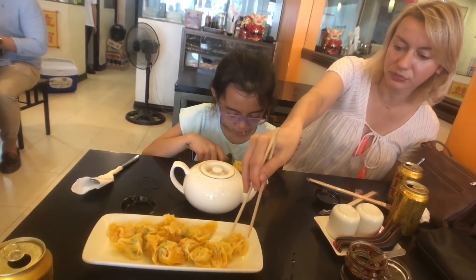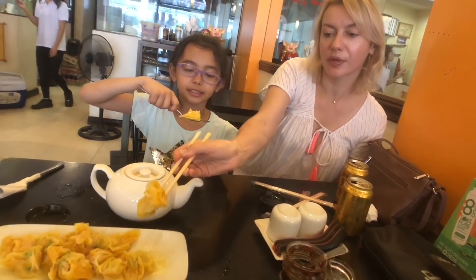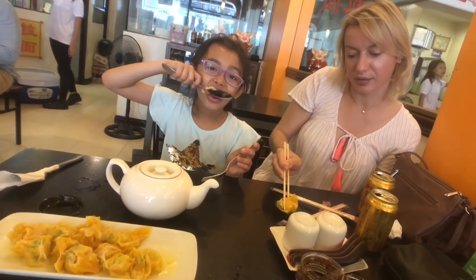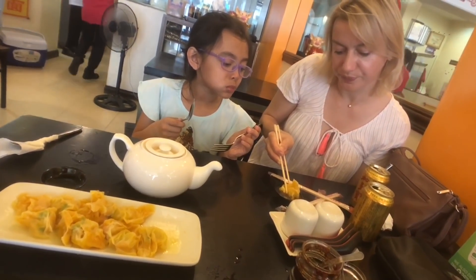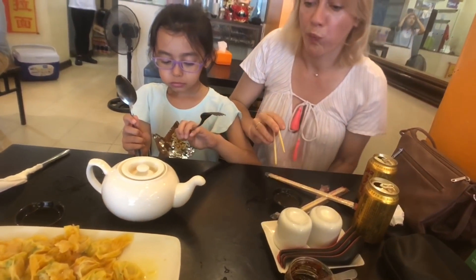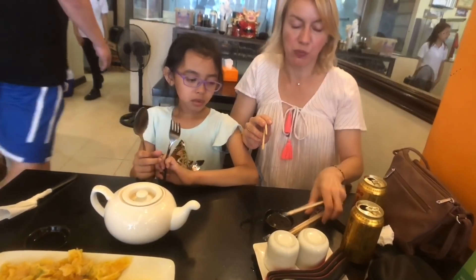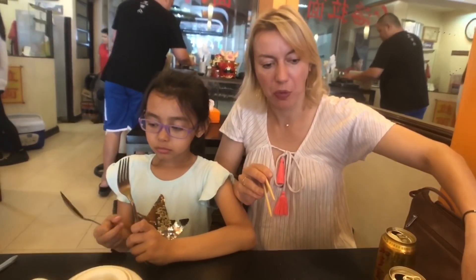How are those steamed shrimp wontons? The filling is all shrimp — there's no pork inside. But if you order the steamed shrimp dumplings, then it's a combination of shrimp and pork. The sauce it's served with is a soy sauce and black vinegar mix, and you can add some chili as well to spice it up.